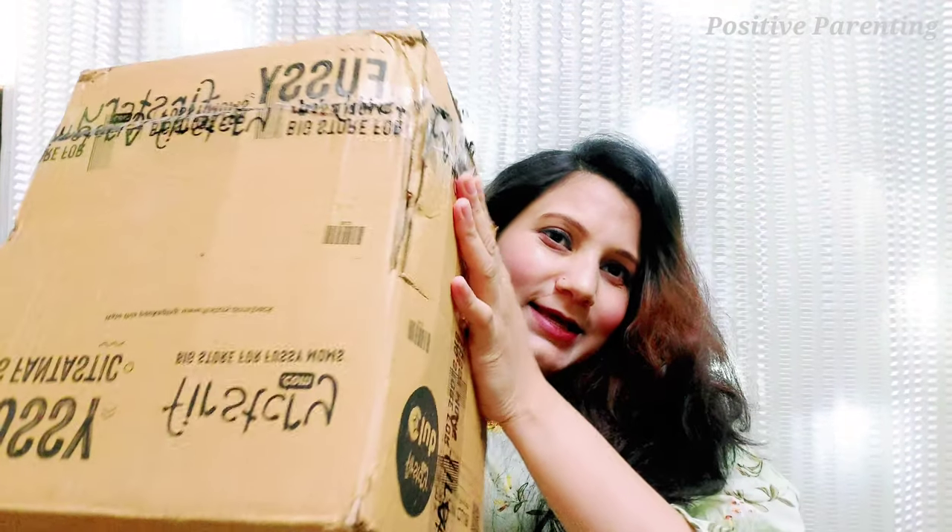Now let's do the unboxing and see which special product this is. This is something in the packaging and I am going to open it.